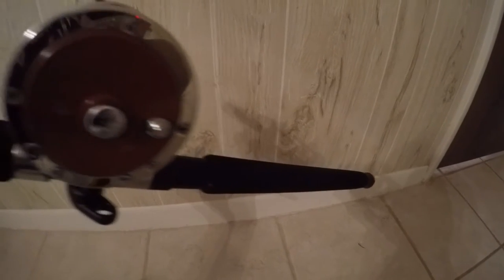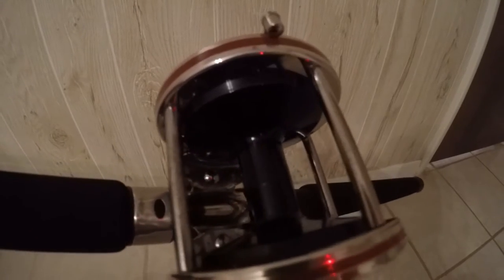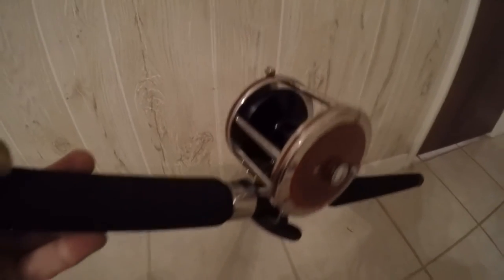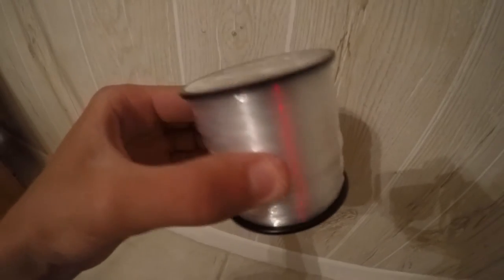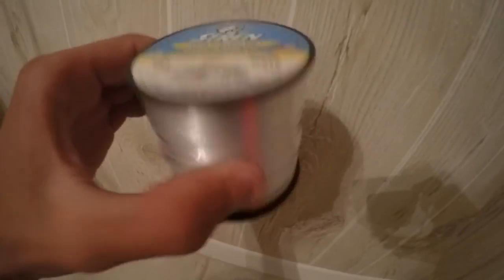What is going on guys? Welcome back to another video. Today I just got a quick tutorial for you guys on how to spool up a conventional reel. Very simple, but it can make all the difference when fishing. Just got some straight mono here — any brand is good.